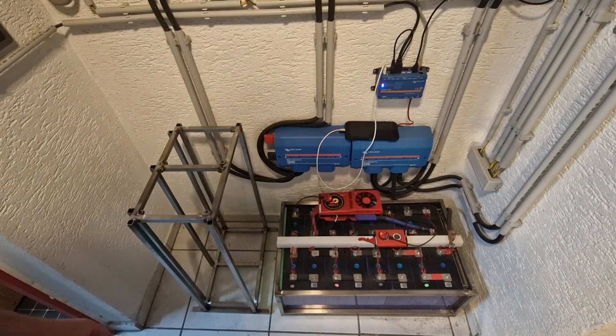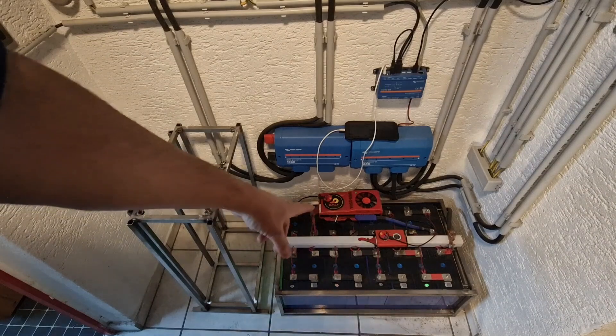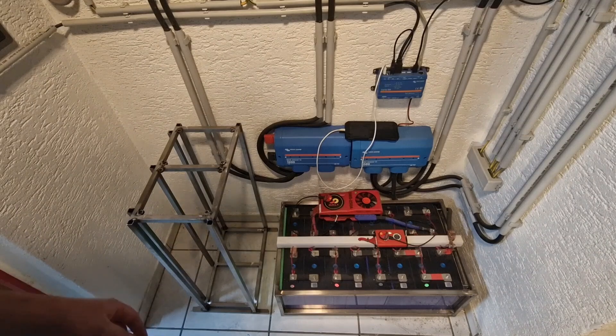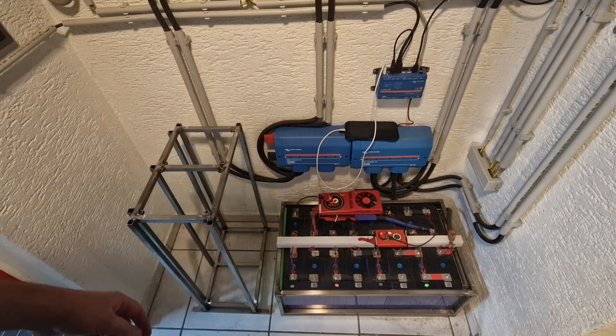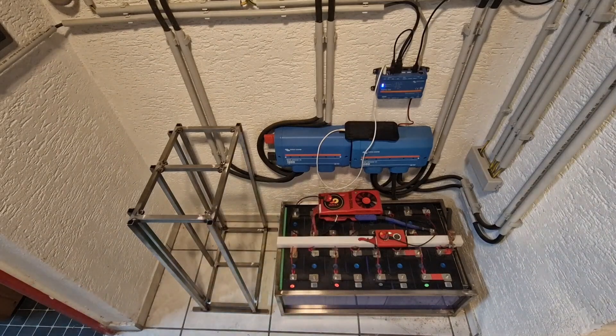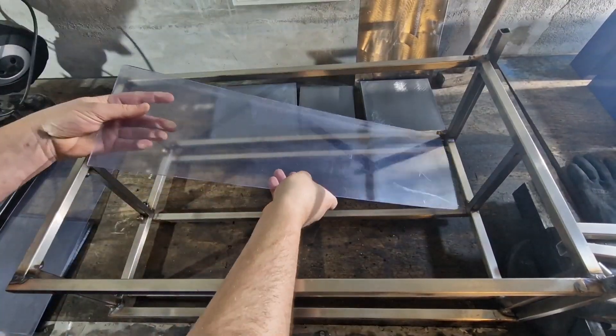I believe it looks good too — a bit better looking. I'm still contemplating placement, but I may have room for an additional battery at the back if I transform it into an upright position. There is still the possibility of accommodating at least one or two more, and you'll be able to see that in a future video.